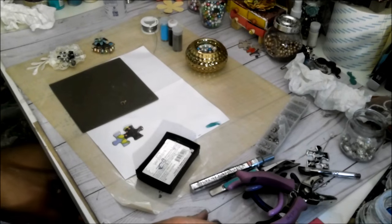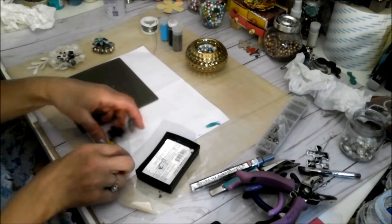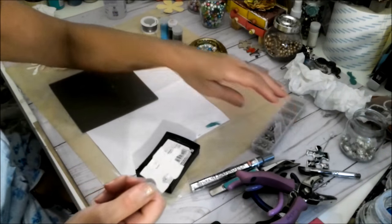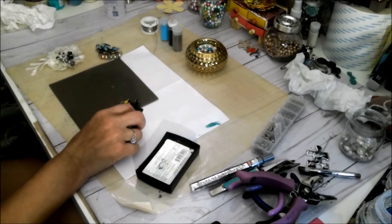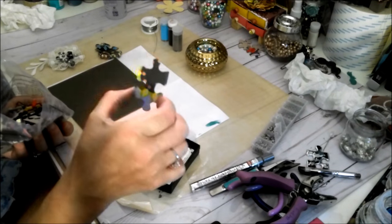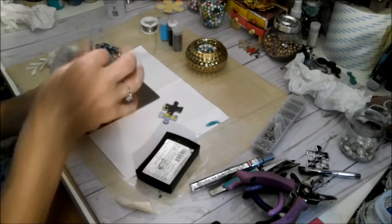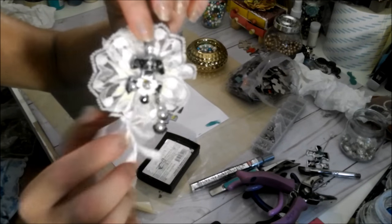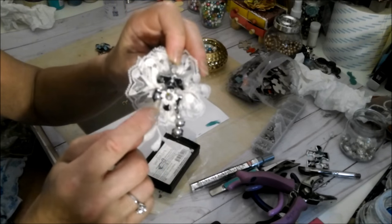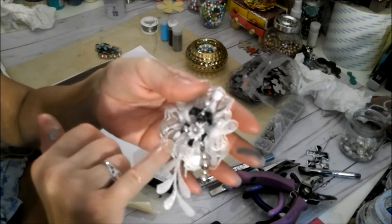Hello, this is Evelyn, and I'm going to show you how I make my embellishment using puzzles. They come in different sizes — I work with small ones and big ones. With a small one, I attached it to a handmade flower instead of using the center with beads. I put my embellishment puzzle into the middle of the flower — look how pretty it came out.